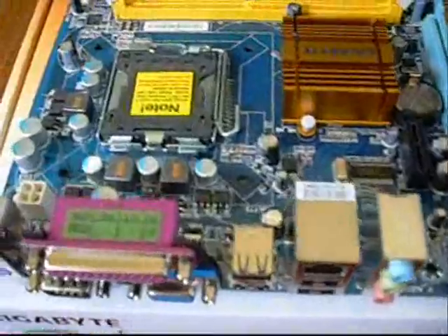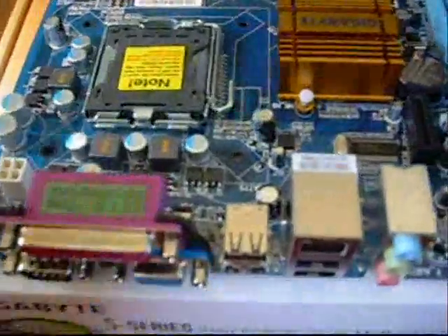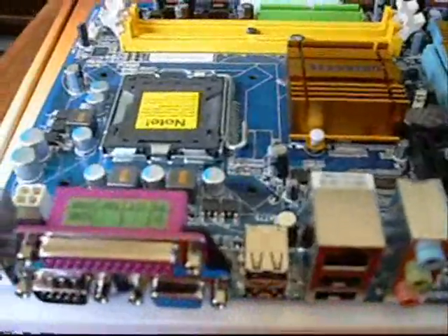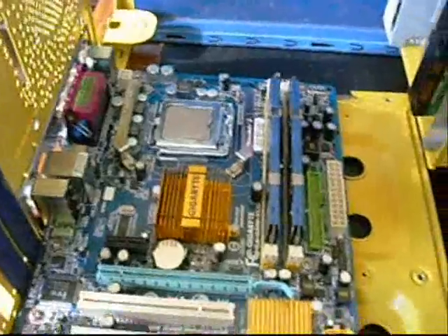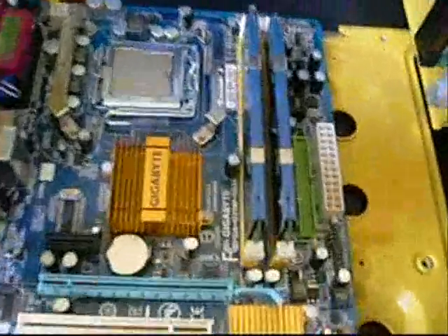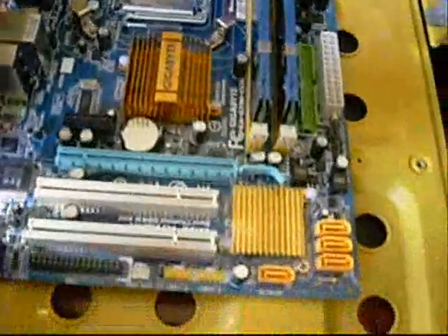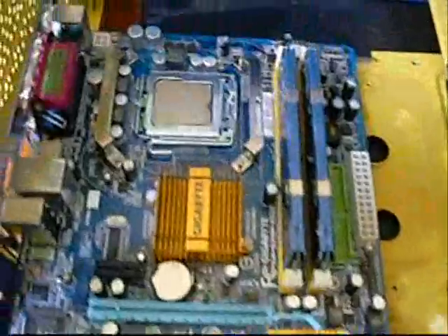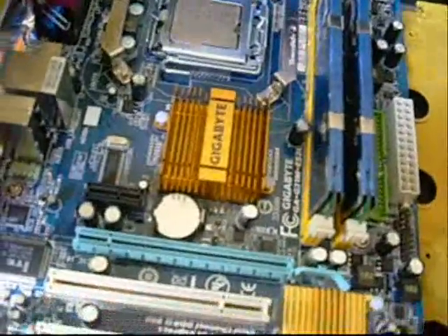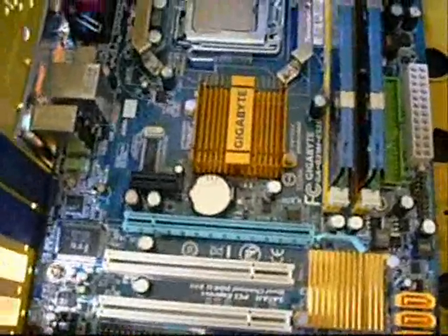So we're going to throw this in a case and put it together with a Q9300 and see what it can do. Here's a shot of it in the case — quite tiny. Should be plenty of room in the case to move around. I'm just hoping my big Thermaltake cooler is going to fit on this board; it's probably half the size of the board itself.